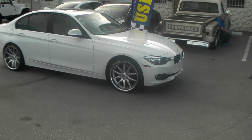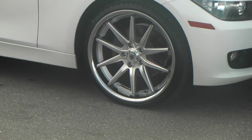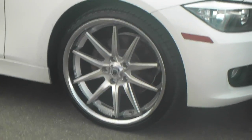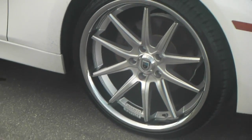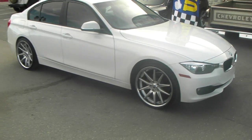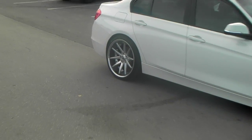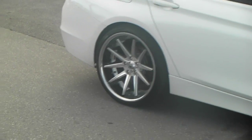Right now we are looking at the Asante ABL5, part of the Asante One Piece line. Nice looking wheel, similar to the Rohana RC10 — great looking wheel. Comes in a 20x8.5 to 20x10 in the rear. Nice concave on it. It gives this car a really clean look.